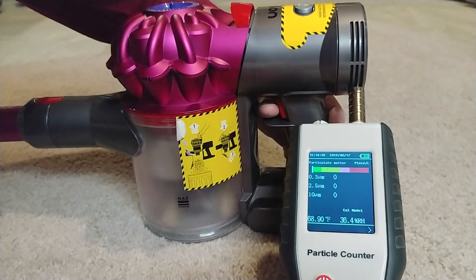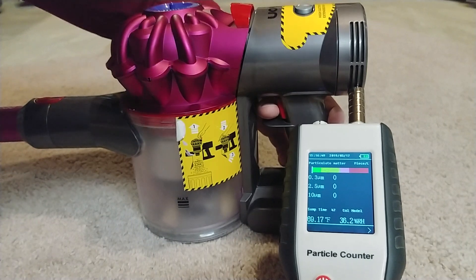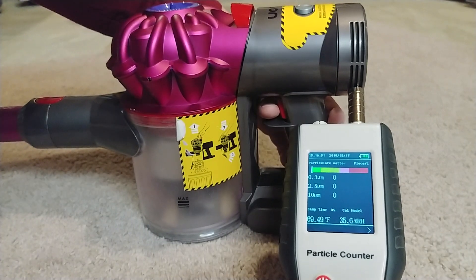And away we go. I do have the brush roll spinning — that probably isn't going to make any difference, but it is hooked up and the brush roll is spinning.